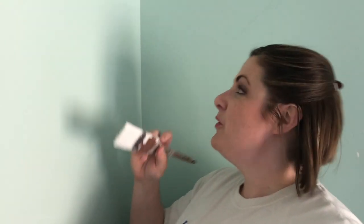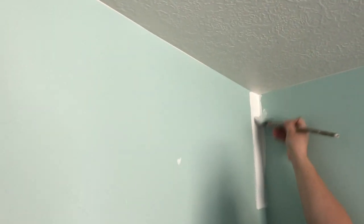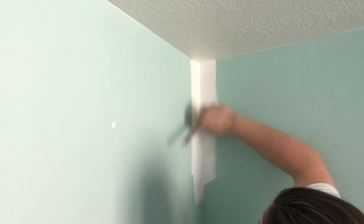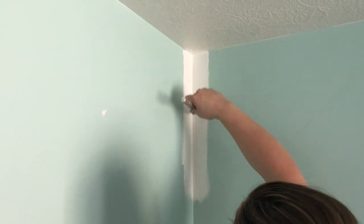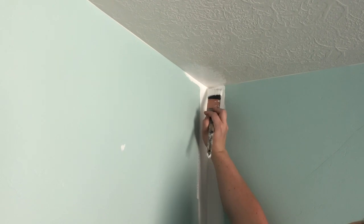We have painted all of the baseboard and trim work around the doors. Now we're going to come in and do the corners again using our angled brush — go a couple inches out from the wall, just about the width of the brush, and that will give you plenty of room to get your roller in there. We're also going to do the ceiling this same color, just a little bit brighter than our original color. Same here — we'll cut it in about the same width and then roll the ceiling as well.